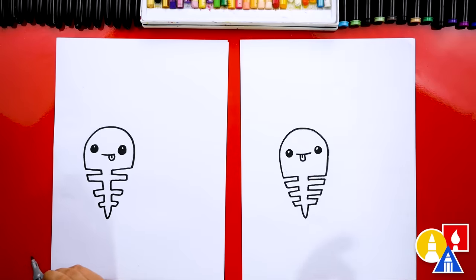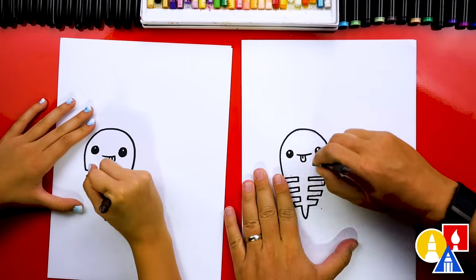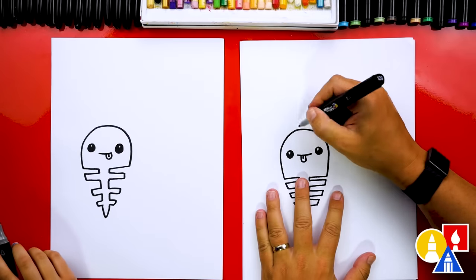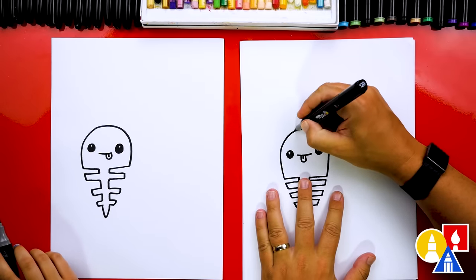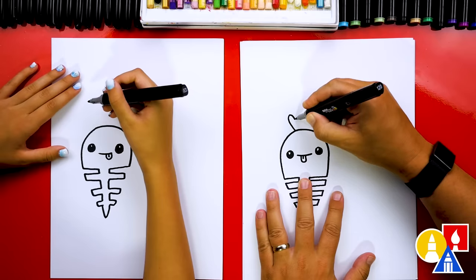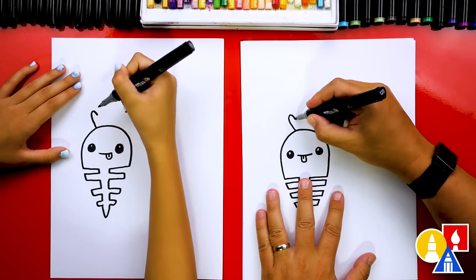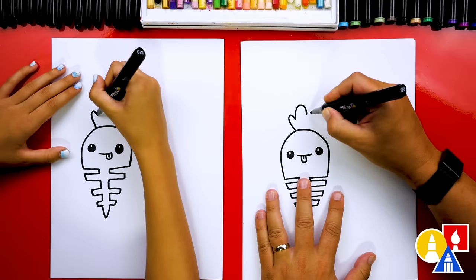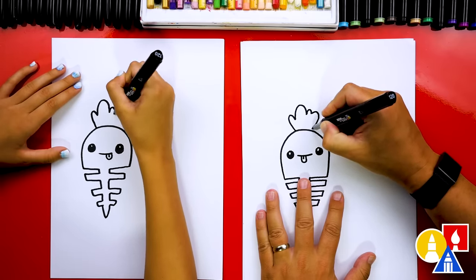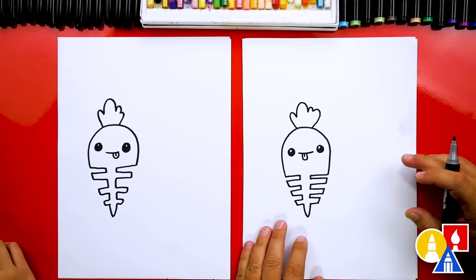Let's switch back to our eraser one last time and erase any of the guidelines you can still see. This part will speed up, so remember to pause the video if you need extra time. Now we can switch back to our marker and draw the top of our carrot - the green part. I'm going to draw a diagonal line that comes out, then a little bump - looks like an upside-down letter J. Then a bigger bump in the middle, a few more little bumps, and another upside-down J connecting into our carrot. There's our carrot skeleton!